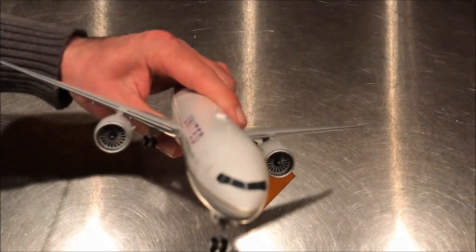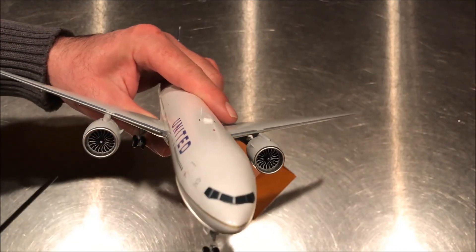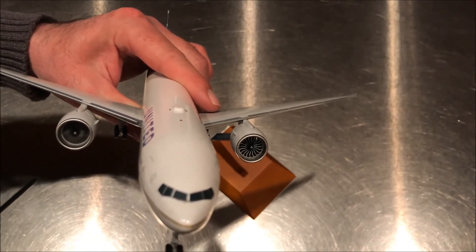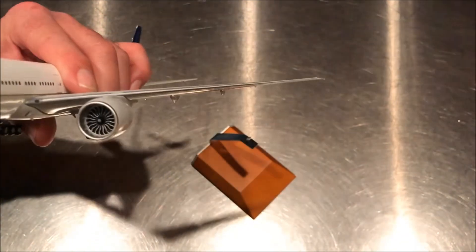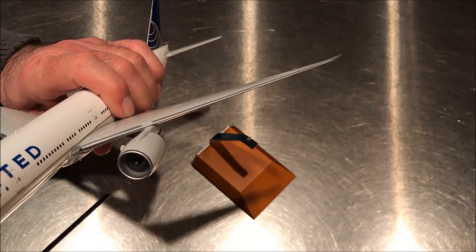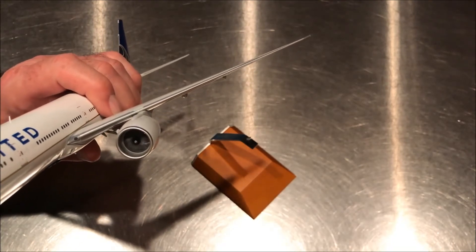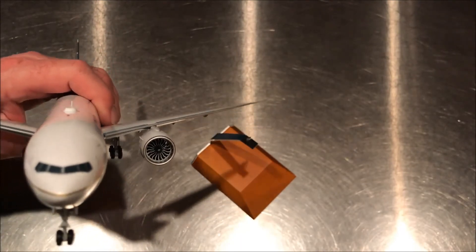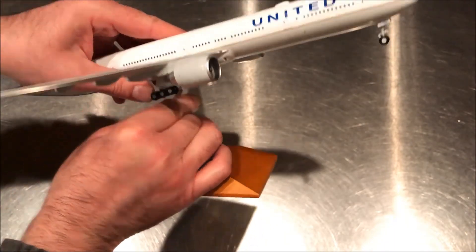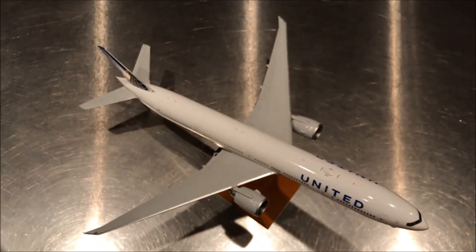Gemini jets usually spin very well. As you can see, the port side number one engine works fantastically — I'm sure if this aircraft had to use its ETOPS capability it would be fine with the number one engine.